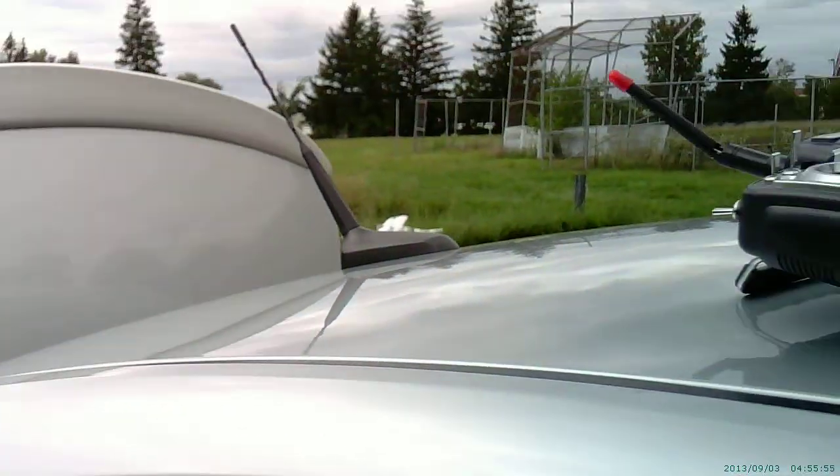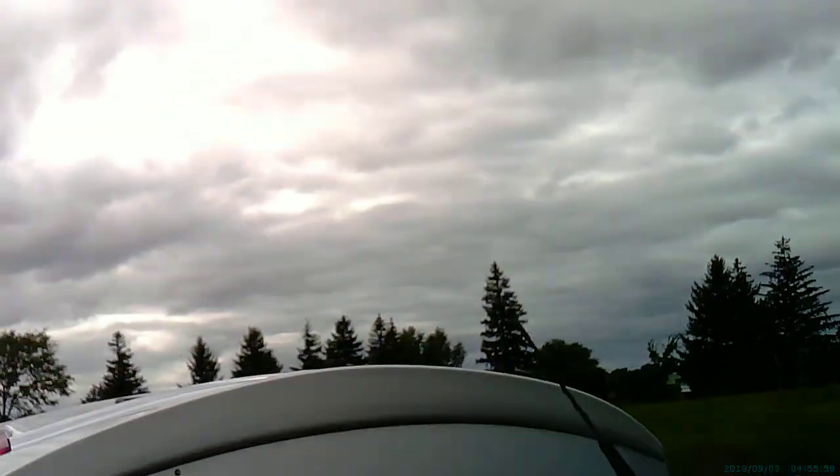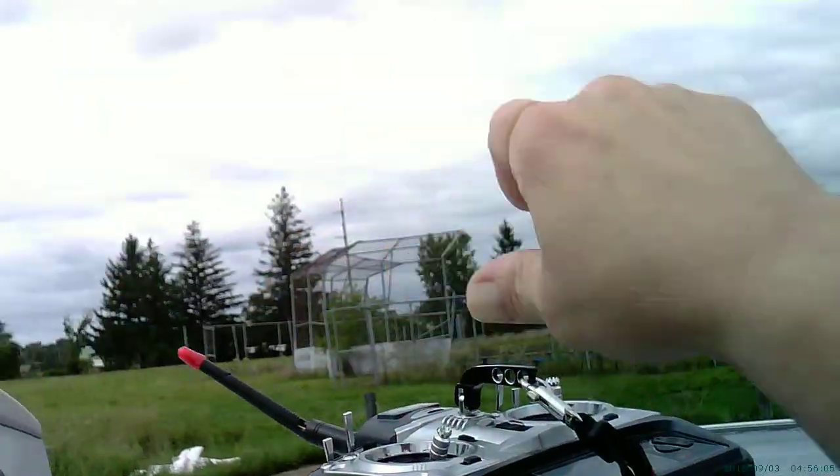I've taken the lenses out of these Cyclops 1080 True HDs. The lenses are designed to just pop in and out, so you can use them for different things.